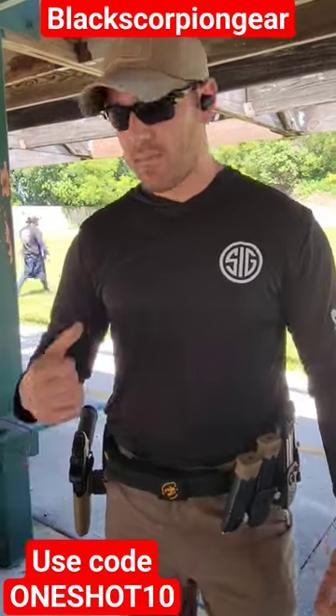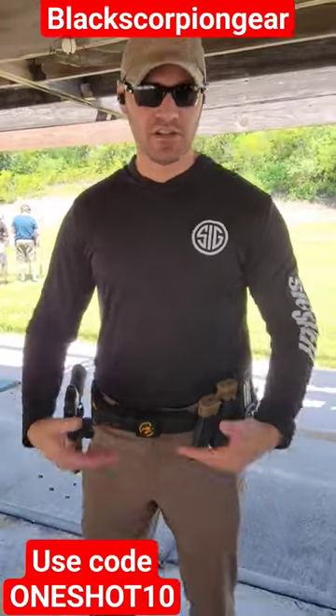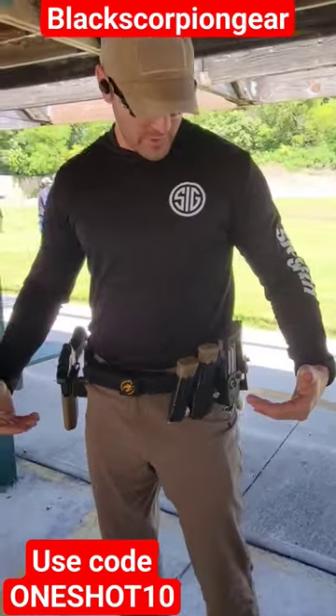Hey guys, I'm Mike of One Shot Defense. I'm out here at a USPSA competition. I'm just going to show you my rig setup real quick.